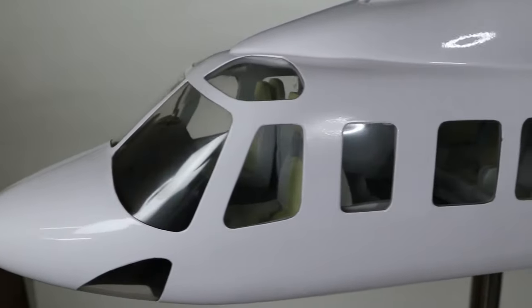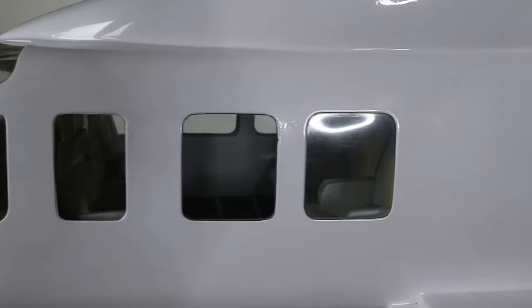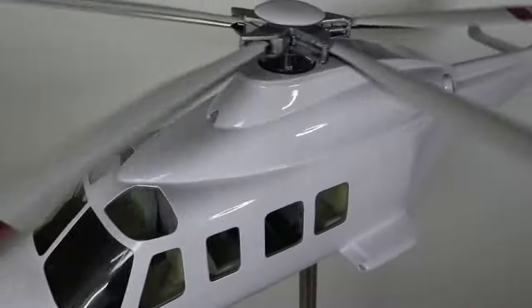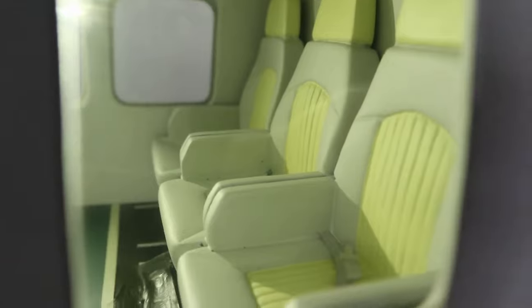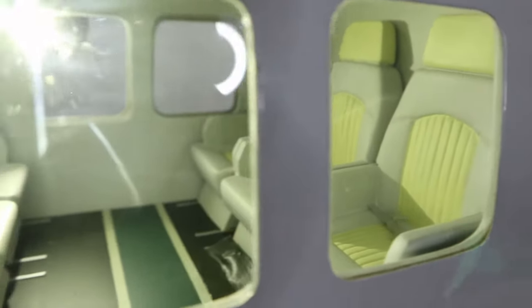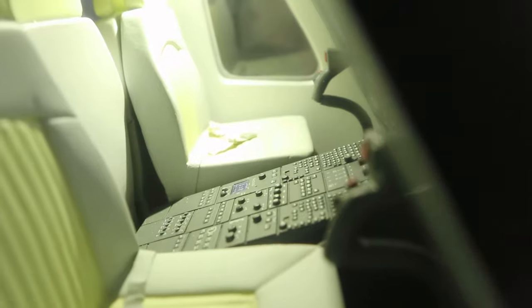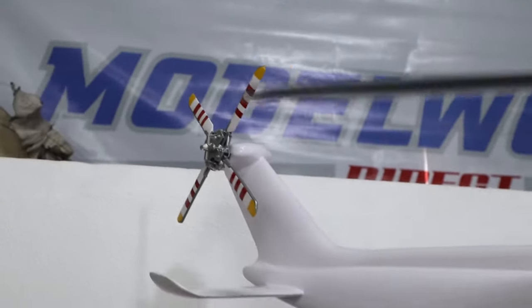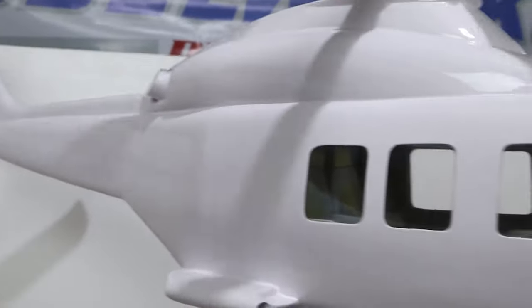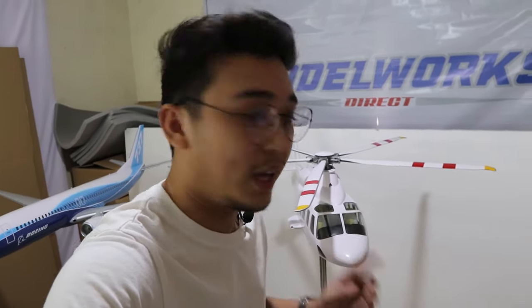Now let me show you the final 39.4-inch wooden large scale model of the Agusta Westland AW139 — a large scale model with a clear canopy and full interior details.